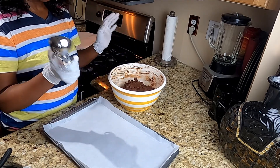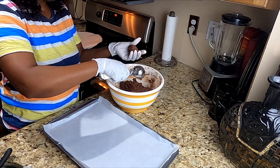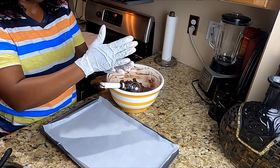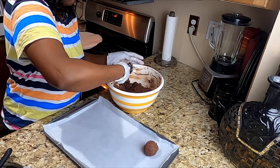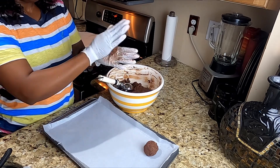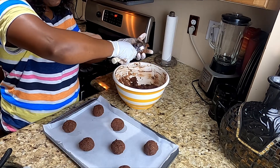I'm going to scoop and roll. This will be some big cookies.